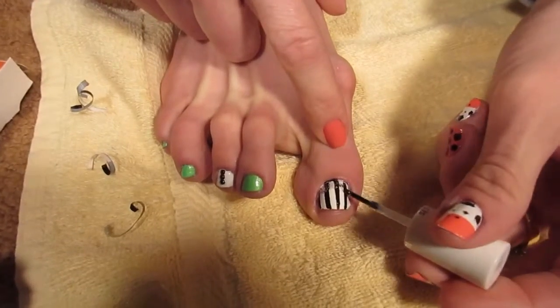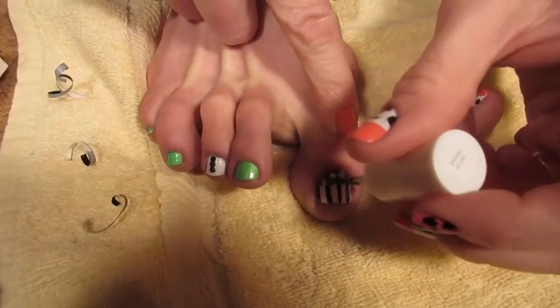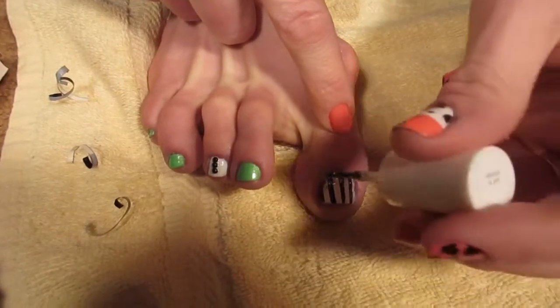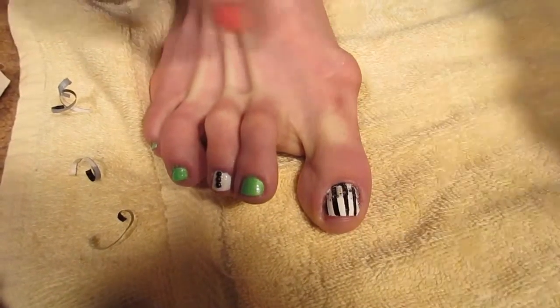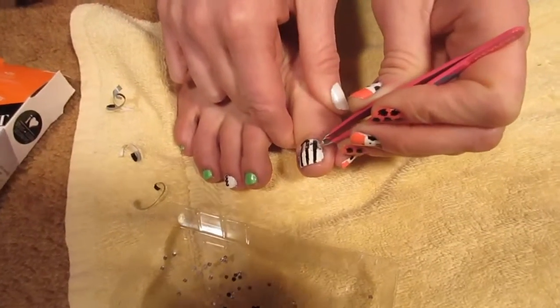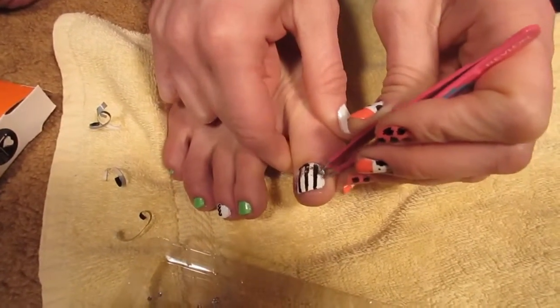Smear the glitter around with your brush until you like the effect you're getting. Now take the clear rhinestones from the same kit and apply them around the bottom.